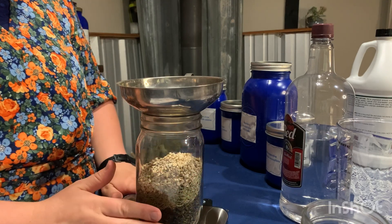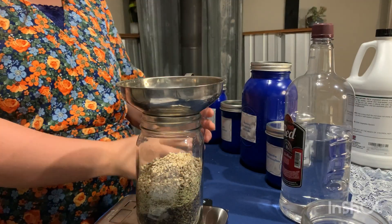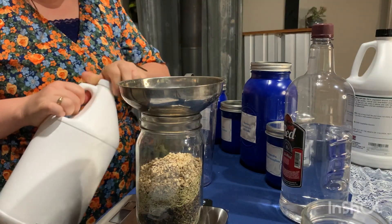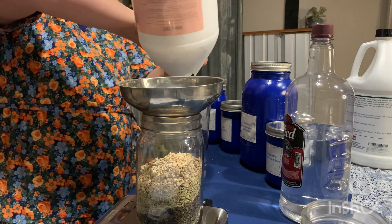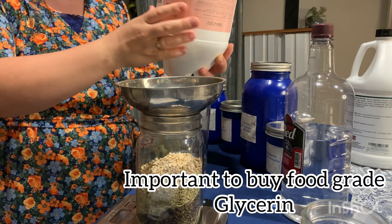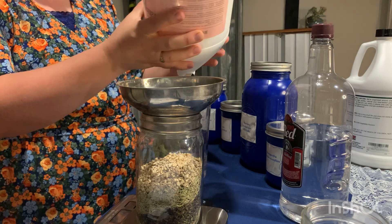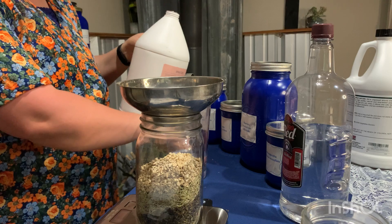Once we have all of our herbs in here, we can turn our scale off because we don't need it anymore. And now we can measure out our menstruum. So we needed 12 ounces of glycerin, which I'll measure out here. Now, for the glycerin, whenever you do buy glycerin, it's important that you buy food grade glycerin because there is glycerin that is not rated for food use.